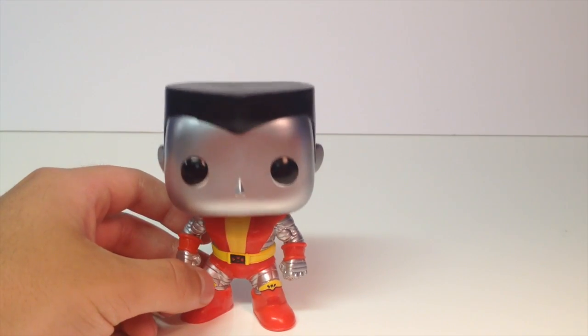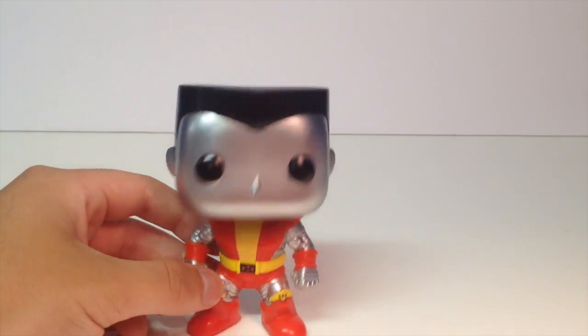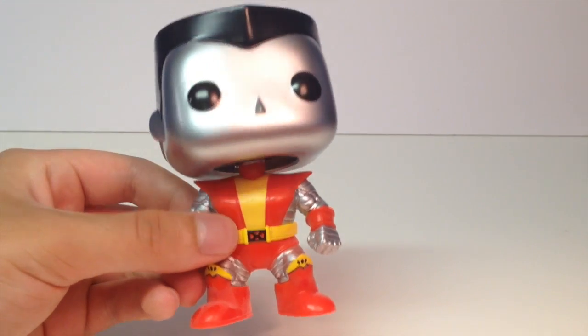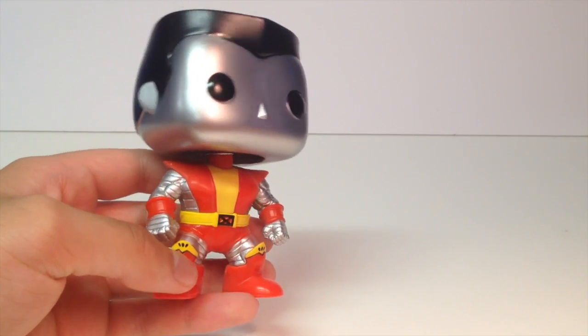This is the old style Colossus from like the cartoons and stuff. He's got his red and yellow X-Men suit with the yellow belt here. Looks really cool with the X-Men logo there. The metallic on the arm looks really cool — you can see all the little lines on there. Looks awesome.